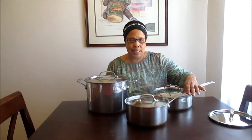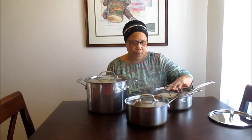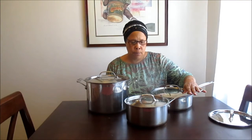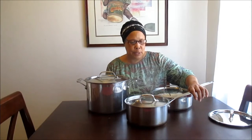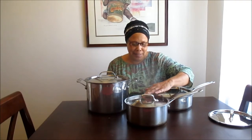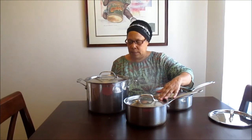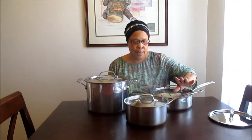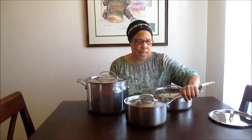Sometimes when I make iced tea, since I don't have one of those fancy iced tea machines, I will boil my tea bags in this pot, depending on what size pitcher I'm going to use. The saucepan is used for many things — even making a small batch of spaghetti sauce. You also have your lid to cover everything up. And I also pop popcorn in this pot, because the other one is too big.